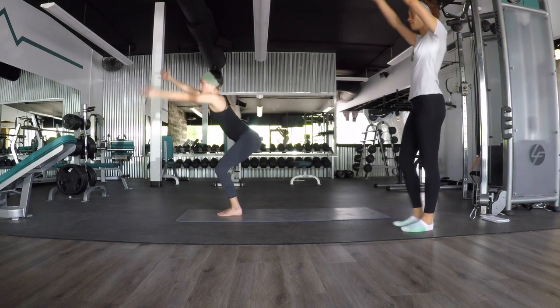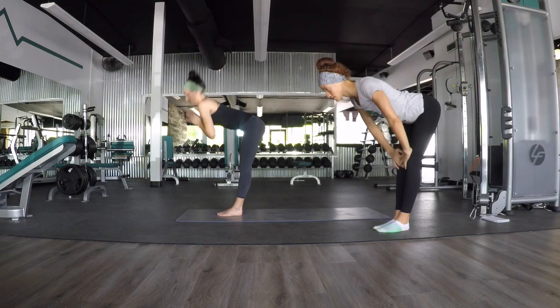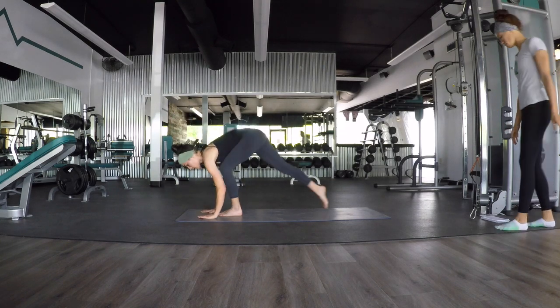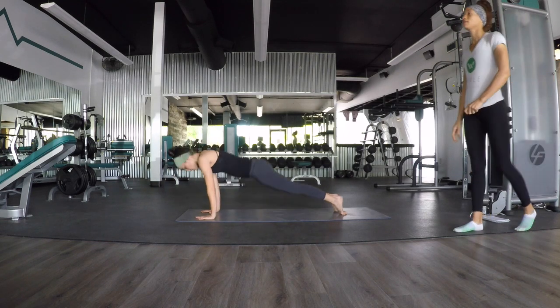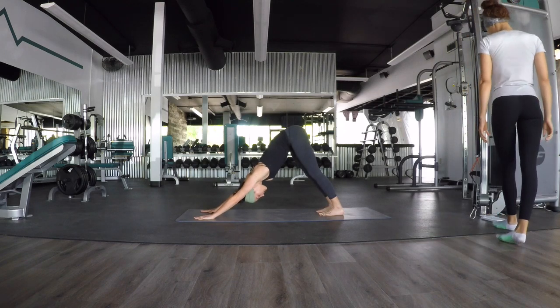Inhale, rise all the way up — mountain pose, release. Good. And exhale, forward fold. Inhale, halfway lift. Exhale, Chaturanga. Exhale, downward facing dog. Good. Take a moment here — that was a challenging long time sitting in squat position. Notice your heart rate.